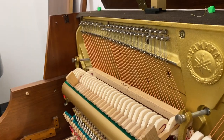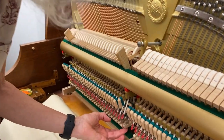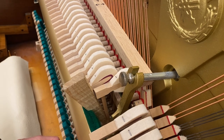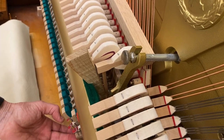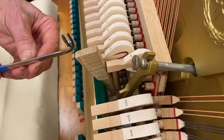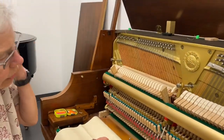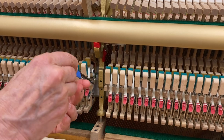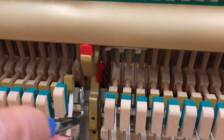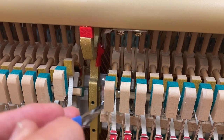When I raise the whippen, the damper should just barely wiggle. On this one, you can see a fair amount of wiggling, which means the spoon is hitting the tail of the damper too soon. So I'm going to want to get this tool on the spoon and bend it back towards me. You need to know which side of the whippen to be on — the hammer flange and the damper flange are offset from each other. The spoon is going to be on the side where the damper flange is.